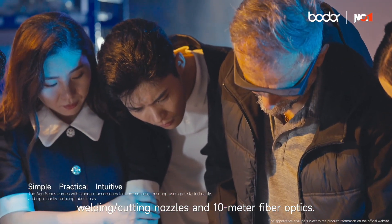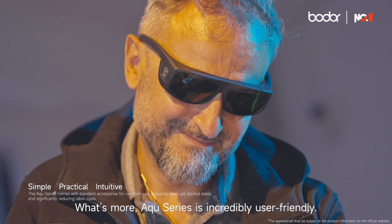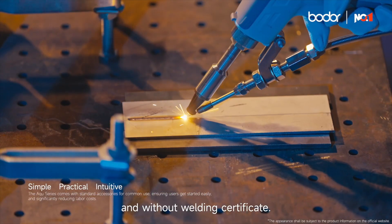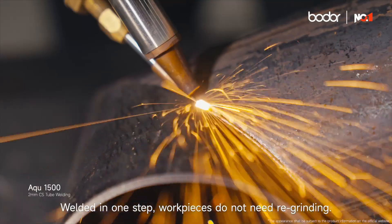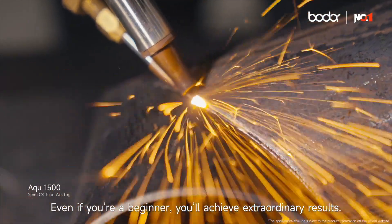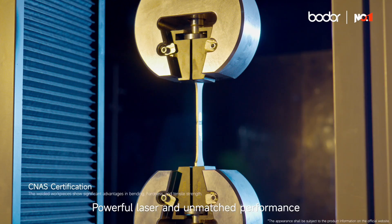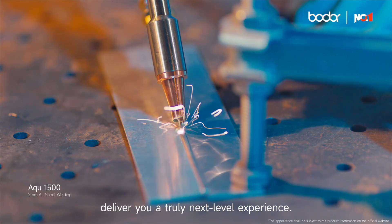Aqua Series is incredibly user-friendly. It takes only 30 minutes to master, and without a welding certificate, you can weld in one step — work pieces do not need re-grinding. Even if you're a beginner, you'll achieve extraordinary results with powerful laser and unmatched performance, delivering a truly next-level experience.